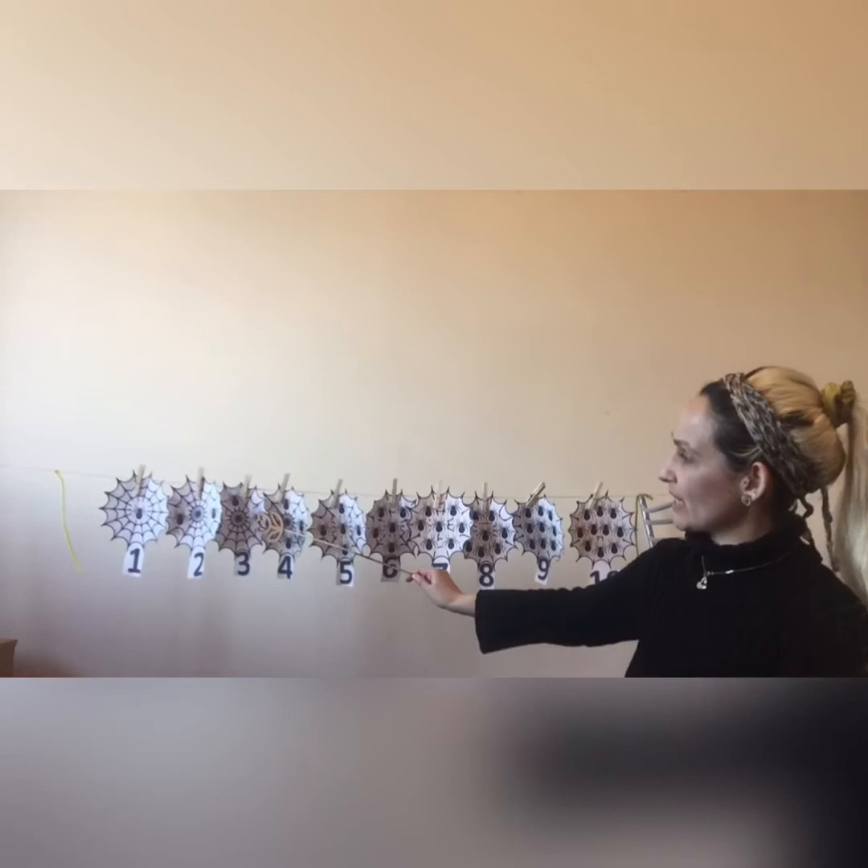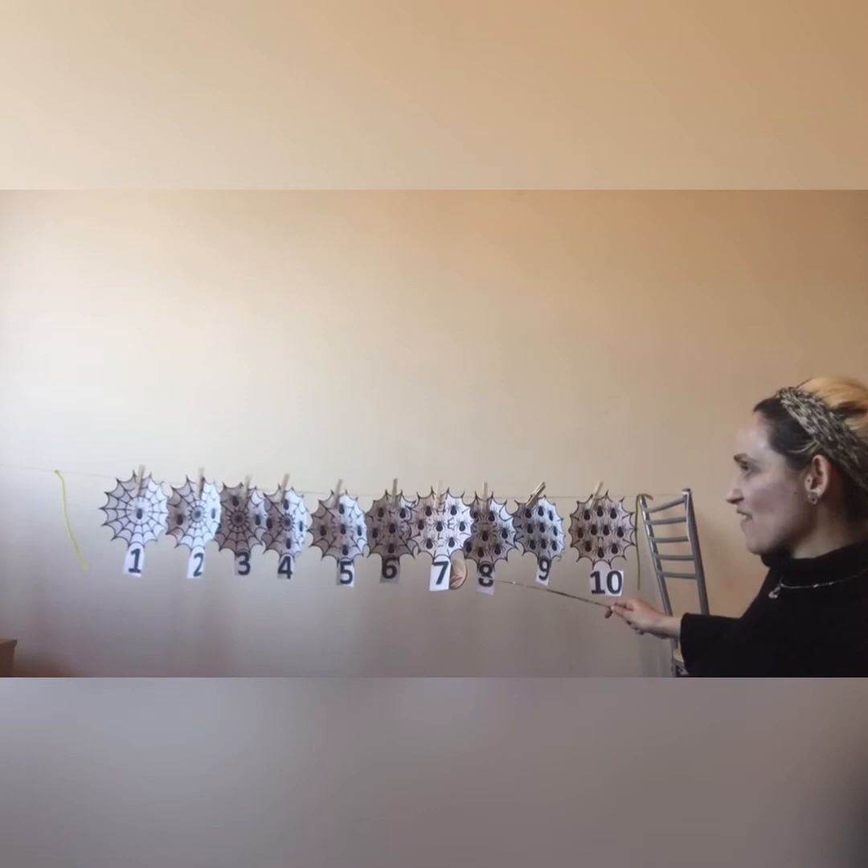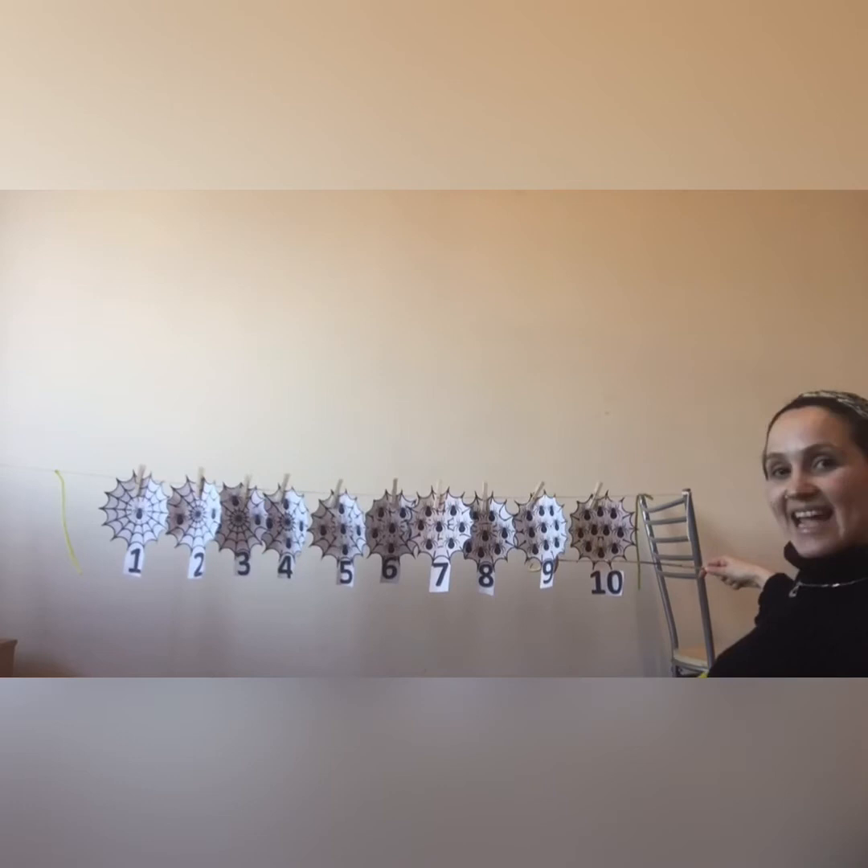Would you like to count 1 till 10 with me in the spider web line? Okay, let's do it! Let's start! 1, 2, 3, 4, 5, 6, 7, 8, 9, 10! Well done, everyone!